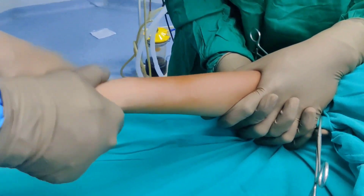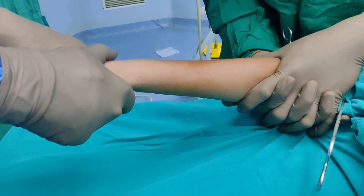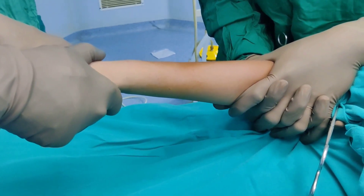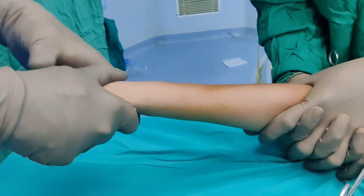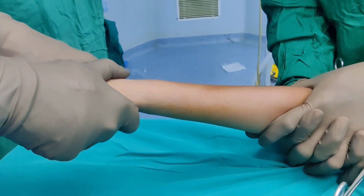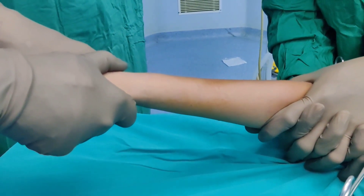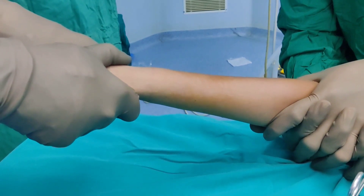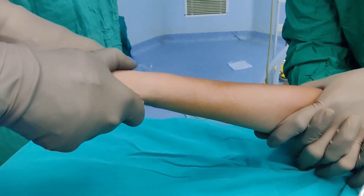Traction and counter-traction is all you need in this particular case. However, if there was no contact and the distal fragment was completely overriding the proximal fragment, I would have exaggerated the deformity and then reduced it before giving longitudinal traction. If both fragments are completely out of contact, do not start with longitudinal traction — first reduce to get some contact and then apply traction. If you maintain traction for around 2 to 3 minutes, most of the time it will fall into an acceptable reduction position.